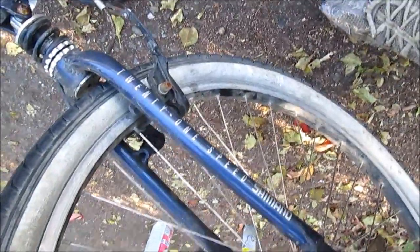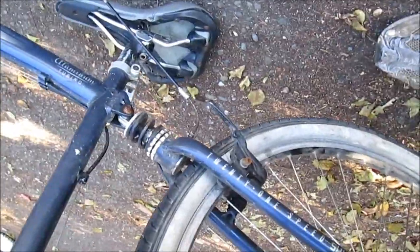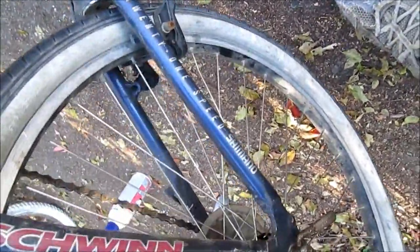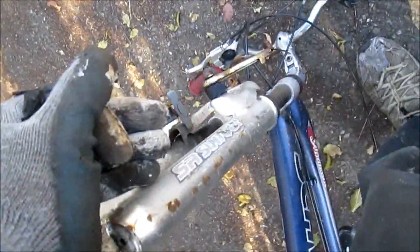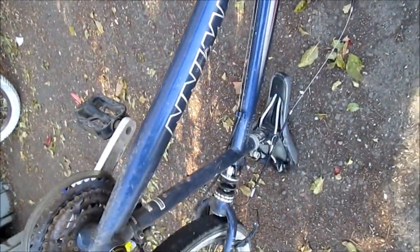Here's the bike over here. It's a pretty nice one. For 20 bucks I bought a Schwinn aluminum tubing frame. The cranks are good on it. The shocks are stiff on it though.